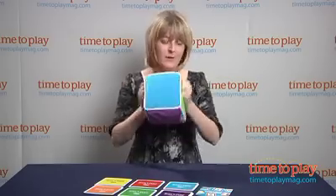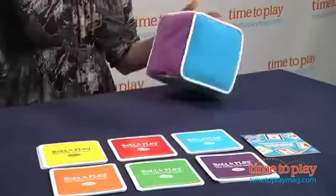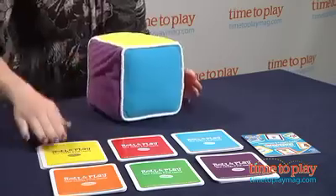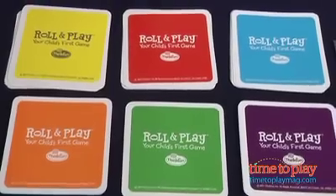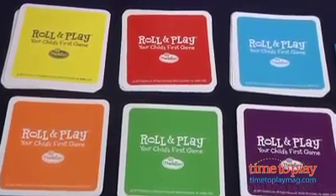So essentially, you have this soft, really nice plush cube, and you just roll it. And we've landed on the color yellow, so now I'm going to pick the yellow card, because you pick the card that matches the color that you land on. There are six card categories: emotions, body parts, animal sounds, counting, colors, and actions, and you just do what it says on the card.